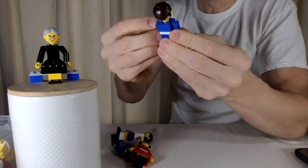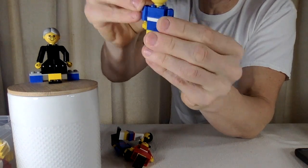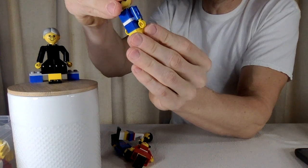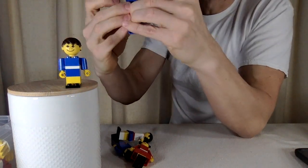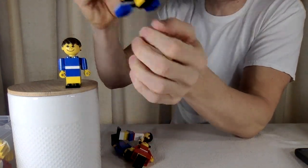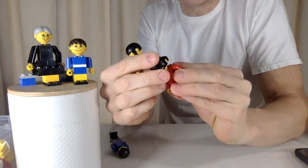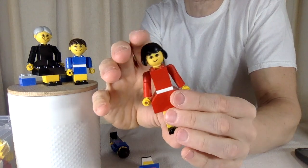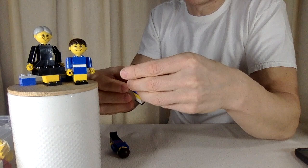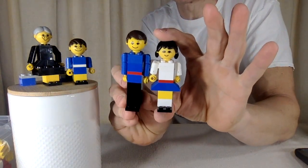I must have put them back together at some point because in my later years I was very by-the-book. Even with Mr. Potato Head, I don't like to put an arm where a nose should be. These are so cool, so nostalgic — the first Lego people ever made. The colors are so great. This is what toys are all about for sure.